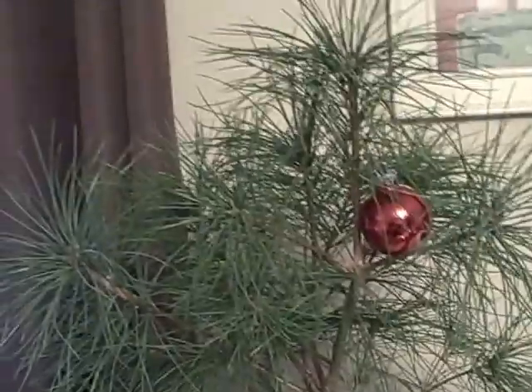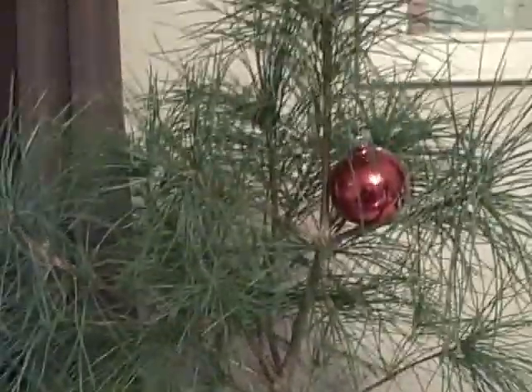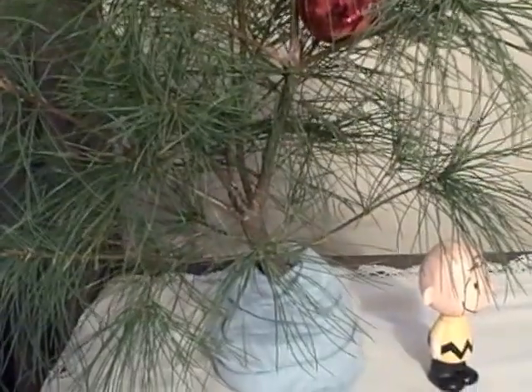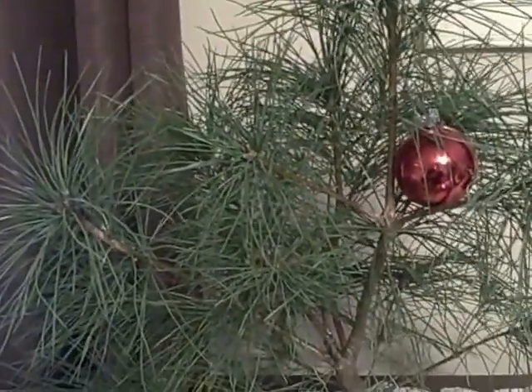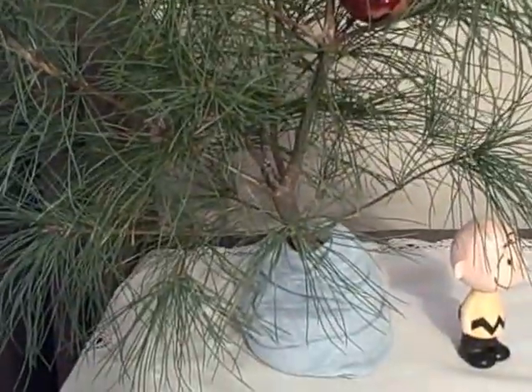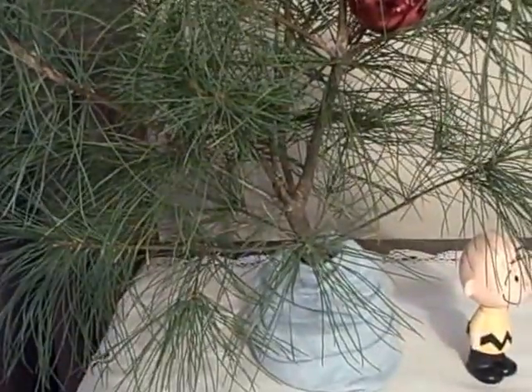My wife loves it and all her Facebook friends love it, so maybe that'll become a new family tradition — making a Charlie Brown tree. We really enjoyed watching it; it reminds you of what Christmas should be about, the meaning of Christmas as opposed to the commercialism that Christmas has become. Anyway, I hope you guys enjoy it. Bye-bye.